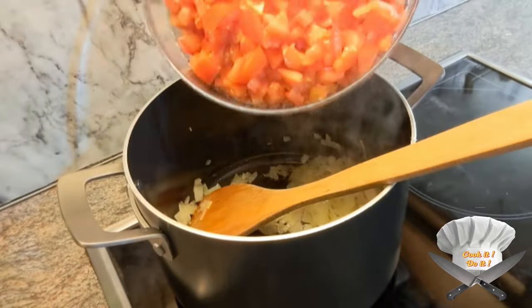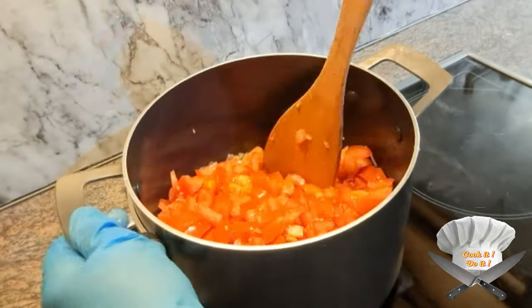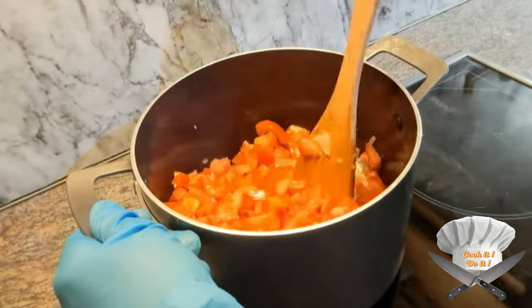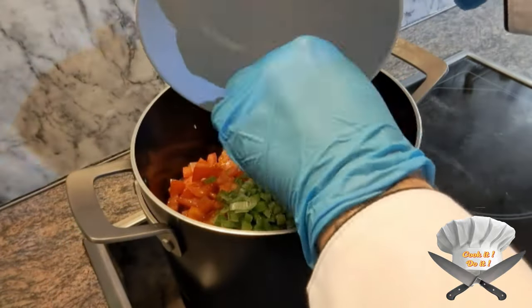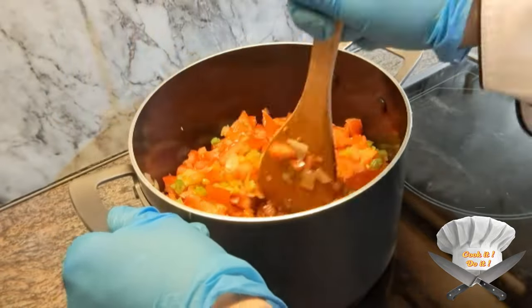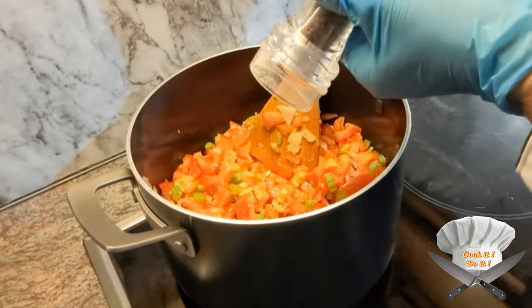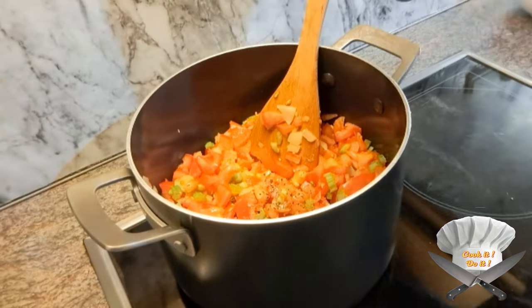Now the tomatoes. The celery too. Salt, black pepper, garlic.